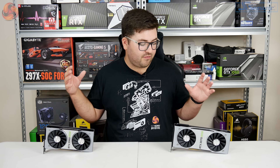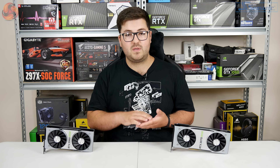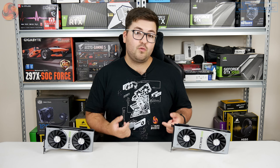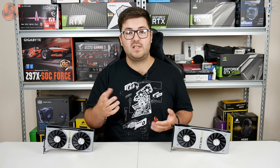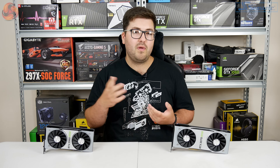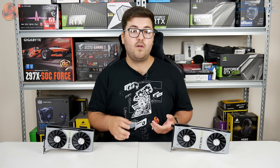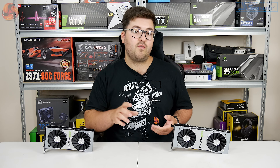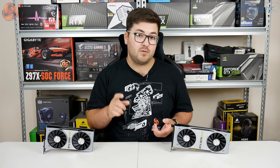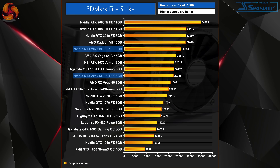So that is it for the introduction of these cards. Now we're going to dive straight into the performance. In this video I'm going to be showing 1080p and 1440p charts. We obviously did 4K testing as well, but if you want to find those charts as well as our full testing methodology, you can head over to the written reviews on our main site at www.kitguru.net.